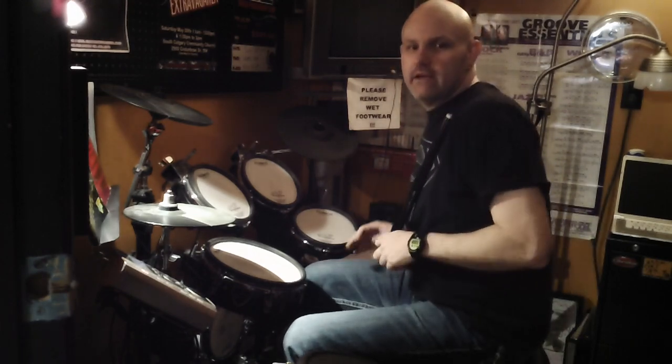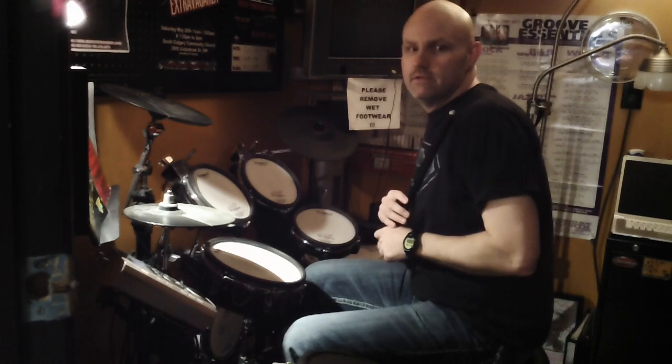Hey everyone, Brent Gerlitz from Music Centre Canada here with a free online drum lesson to get you going in the right direction as a new drummer.